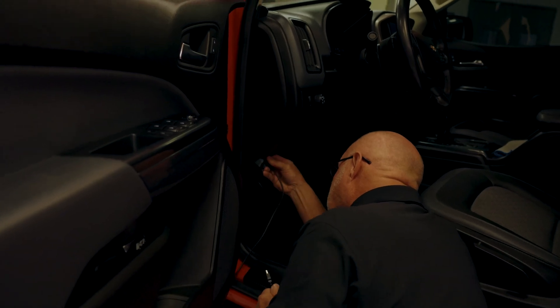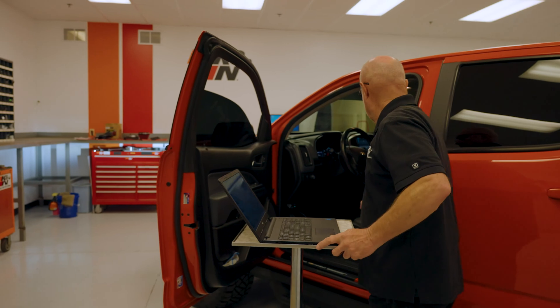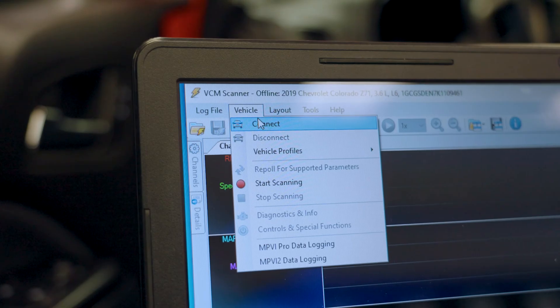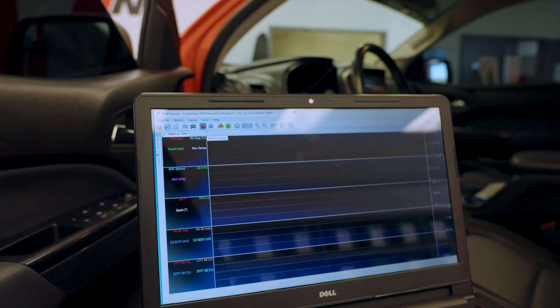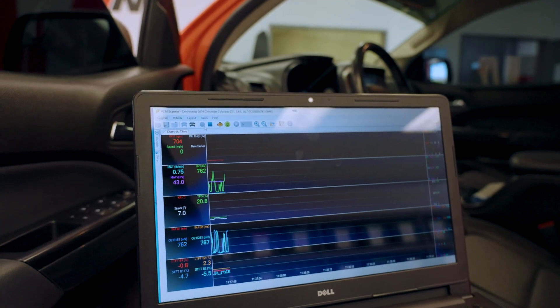Recently we purchased a new HP Tuners program, mostly for downloading information from the vehicle. Plug it into the laptop. Generally the first thing we do when a vehicle comes into the shop is we'll take it out on the fuel trim and hook up the computer to it, and we try to compare the stock fuel trim with the kit that we make.